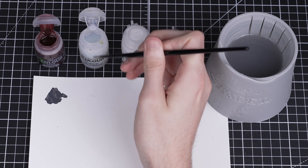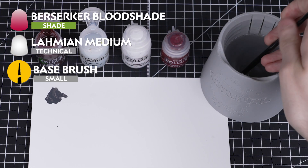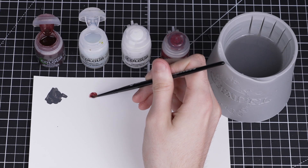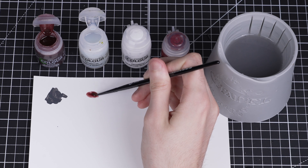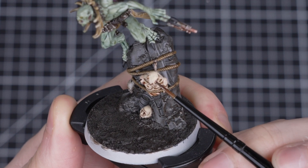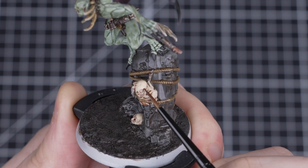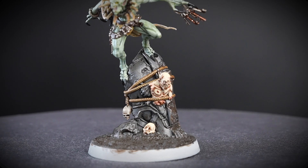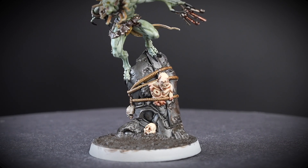To add some bruising and damage, we'll be using Berserker Bloodshade and Lahmian Medium in a 1 to 3 ratio mix. We're mixing it with medium to make the effect nice and subtle. Once our mix is ready, using a small base brush, we're going to tint the flesh around all the severed limbs and wounds. You don't need lots of this — a little goes a long way. Now that all the Berserker Bloodshade has been applied, all the body parts look nice and fresh.